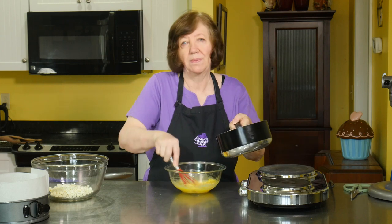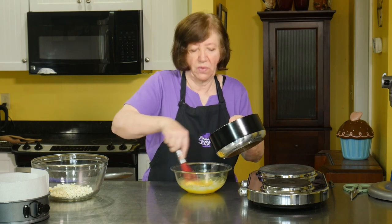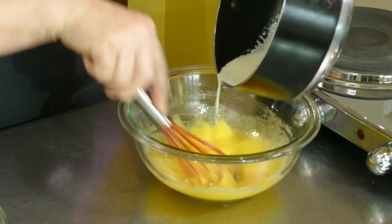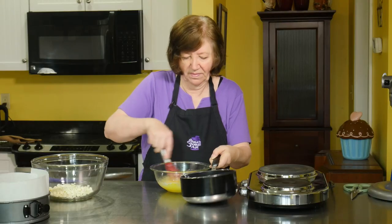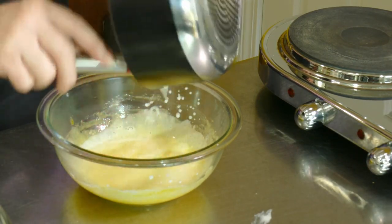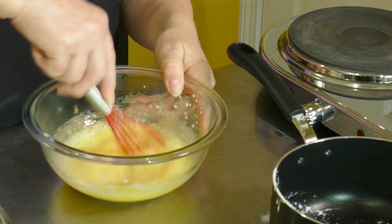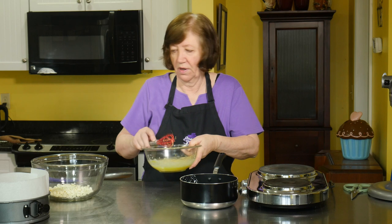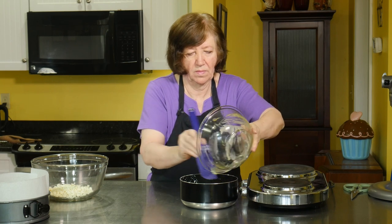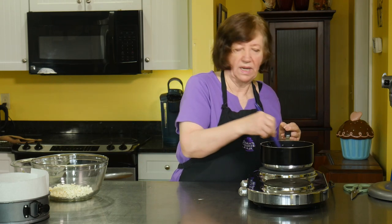That cream has come to a simmer. Now I'm going to temper it into the eggs a little bit at a time — if I poured it all in at once, scrambled eggs. So I just put a couple of drops in, then a couple more, then pour the rest in because by now the eggs have come up to temperature. Now I'm going to put it back in the pan and back on the burner, and cook it until it gets a little thickened. This should only take a couple of minutes.